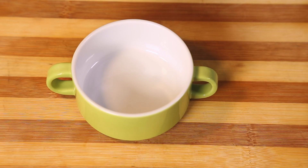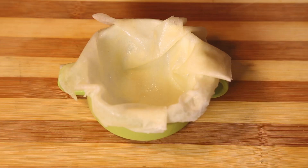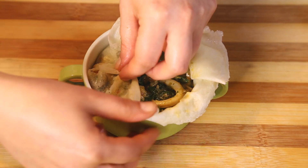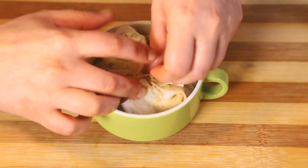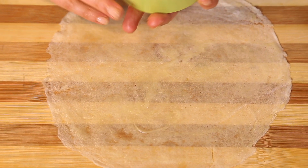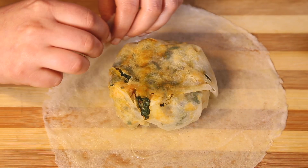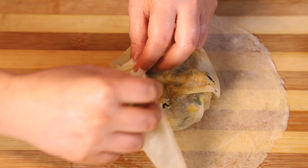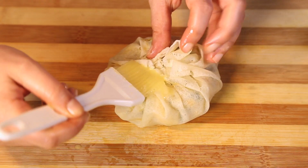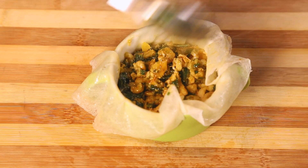Take a small round deep ramekin and place a round warka inside — the edges of the warka should be overflowing from the ramekin. Fill the ramekin with the seafood filling. Bring the edges of the warka to the center and close them over the ramekin. Brush the edges with the egg so that they stick together. Place the pastilla in a plate and wrap the rest of the warka and filling.